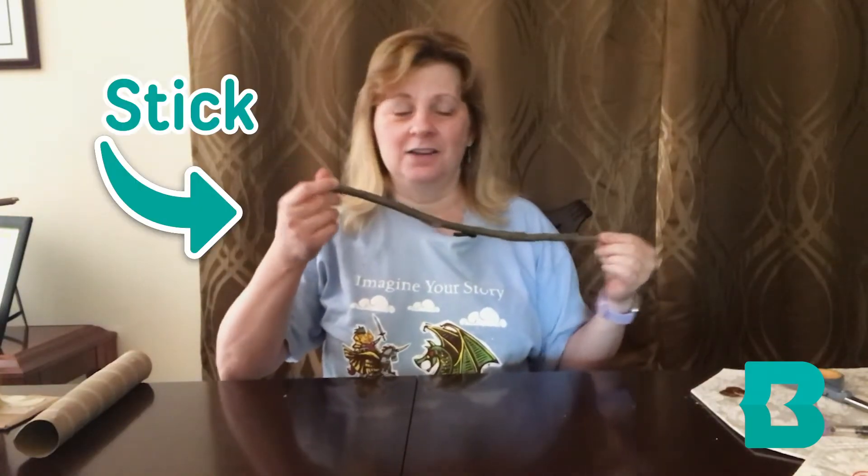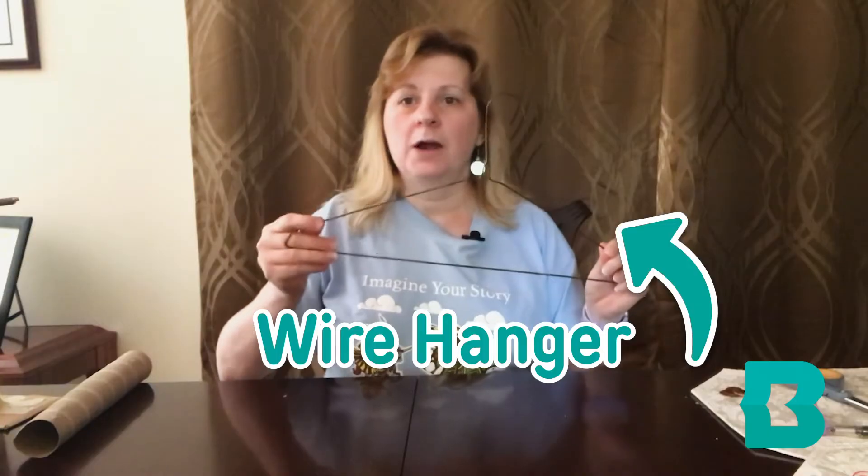We will need something to go across to serve as a crank for our elevator. You could use a stick like this one I found outside. You could use a wooden dowel, but most people don't have those at home. I found some sticks around the house and just taped them together to give them a little bit more strength. You could also use a wire hanger — just clip off the bottom piece.